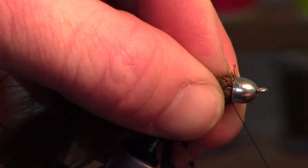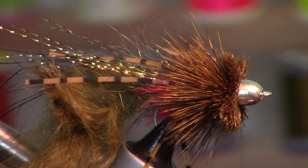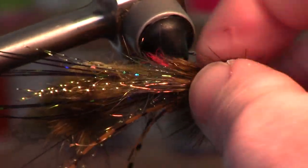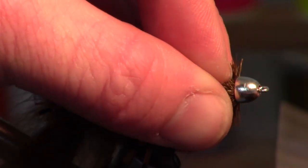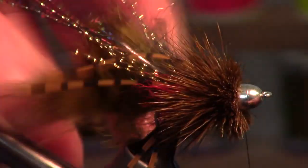Pull as hard as you can with your specific tying thread. I don't have GSP thread so how hard I can pull is a little less. Once that collar is made, it's okay if it's a little patchy in spots — that's fine.